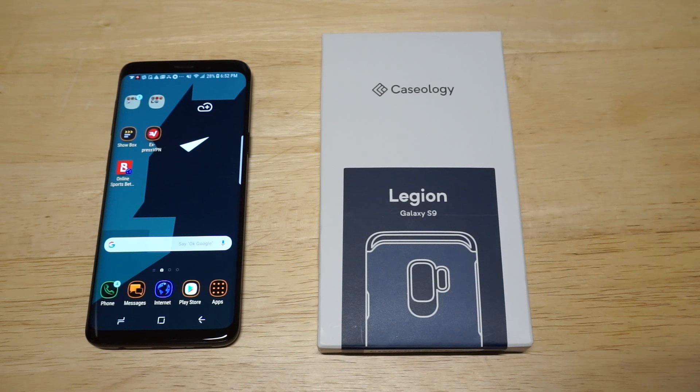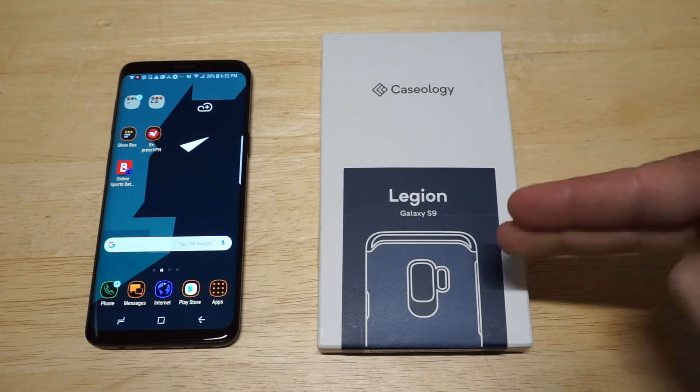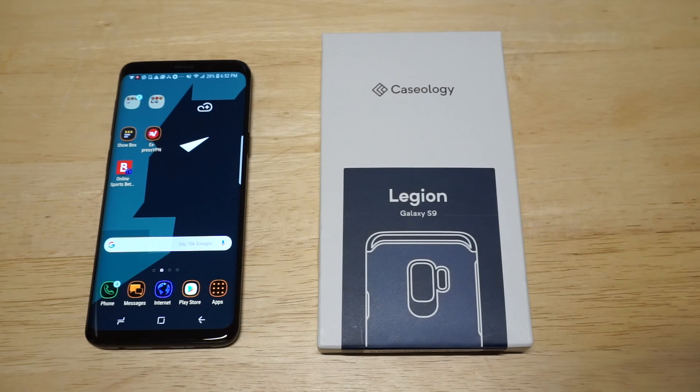What's up you guys? Zeddy at FlipTronics. I'm going to be doing a review on the Caseology Legion Series case for the Galaxy S9.